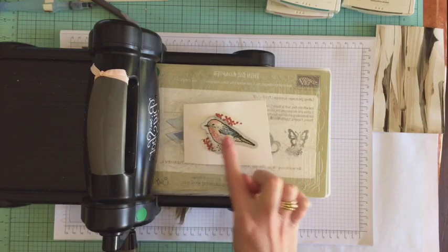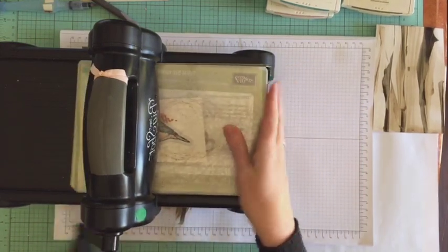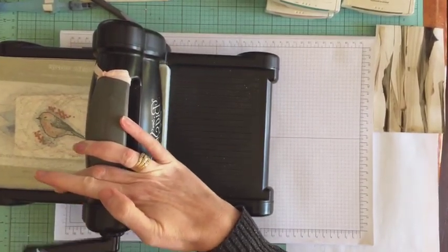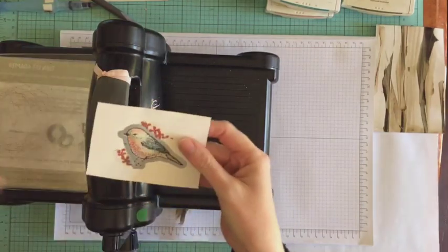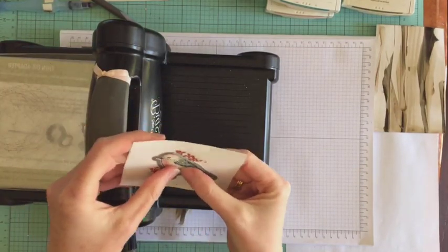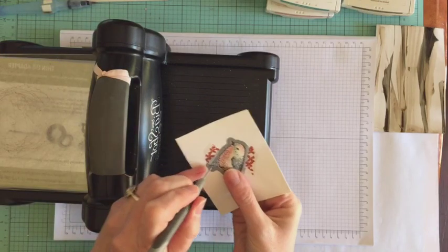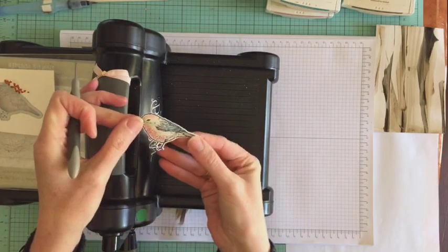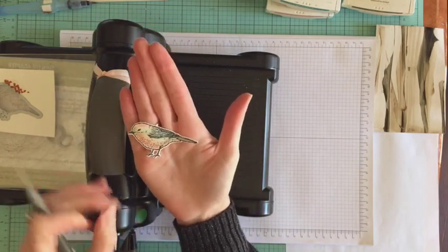I've just popped a little bit of washi tape — I know you can use the magnetic platform, but I do love my washi tape solution. I'm going to roll that through. I love the way it totally cuts that out so beautifully — just between his legs it seems to get caught. Look at that — how gorgeous is he or she!